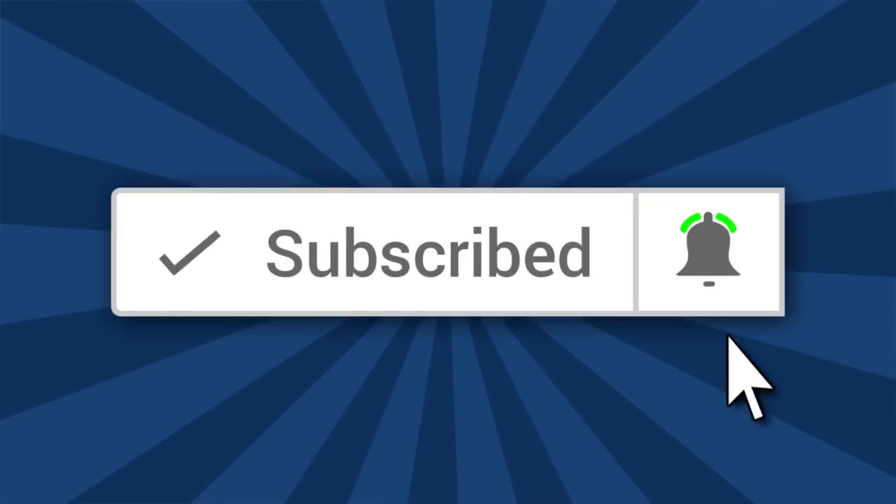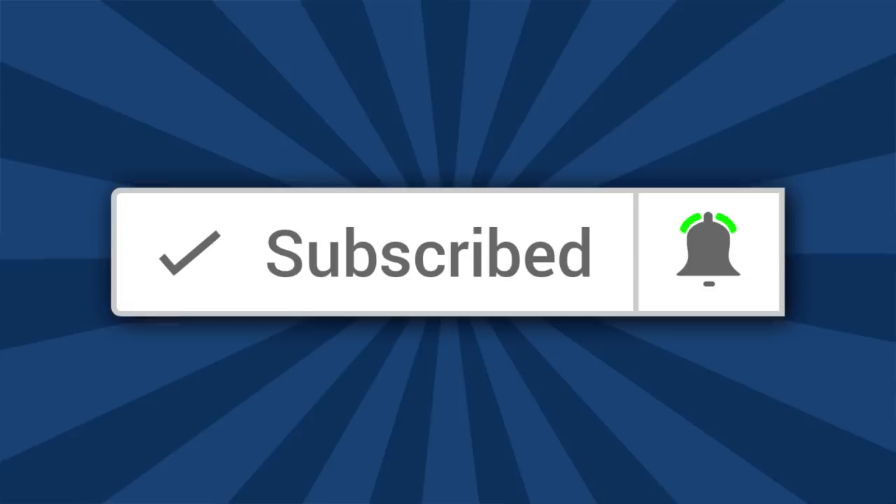Hi, I'm Ron of Ron's Trains and Things, and if you'd like to see more model railroading tips, tools, and techniques, then be sure and subscribe down below and click that little bell icon so you can catch future videos.